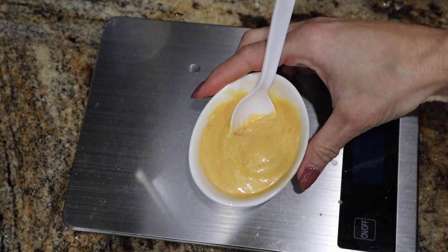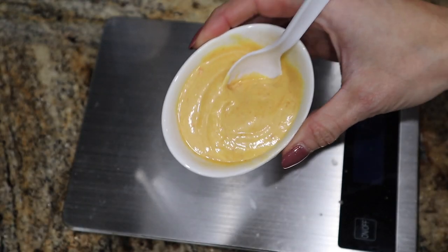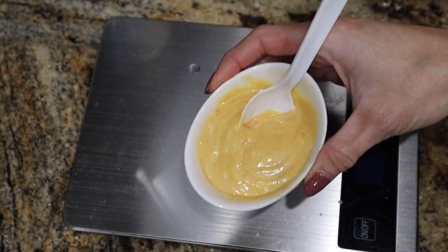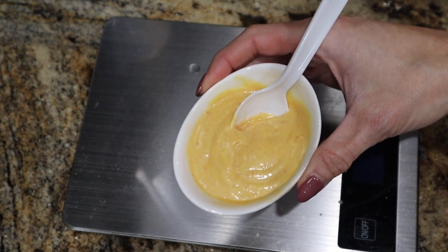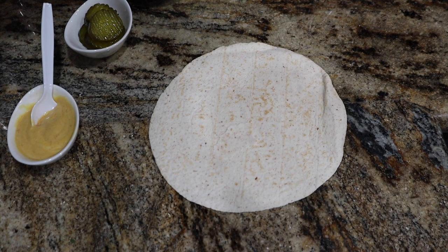This is looking good. You can add some smoked paprika or any other seasonings you want, but it's fine just like this. This is a lot of sauce but I would rather have my wrap extra saucy than Sahara desert dry. It's time to assemble our bacon cheeseburger wraps.